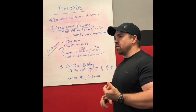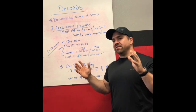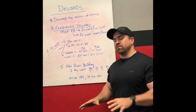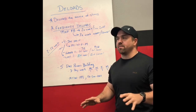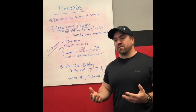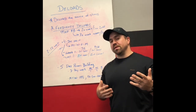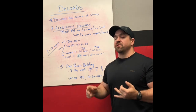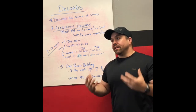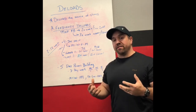So we talked about deloading intensity, volume, and frequency as ways to reduce systemic stress. But there's another element of a deload that I don't think people talk about as much, and it varies quite a bit from individual to individual: deloading acute stress to certain areas of the body that tend to get overtrained. A real common one for most people is the lower back. If you're doing a lot of squats, low bar squats, deadlifting, stiff leg deadlifts, good mornings — it's very easy for the lower back to become very acutely fatigued with higher intensities and higher volumes.